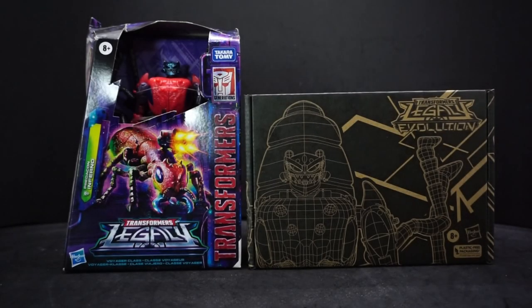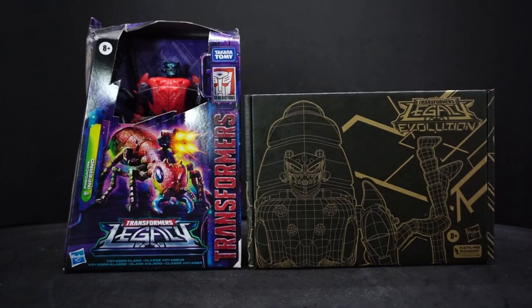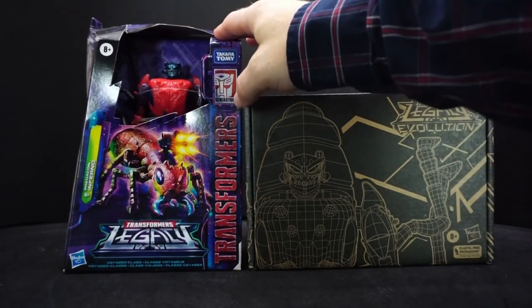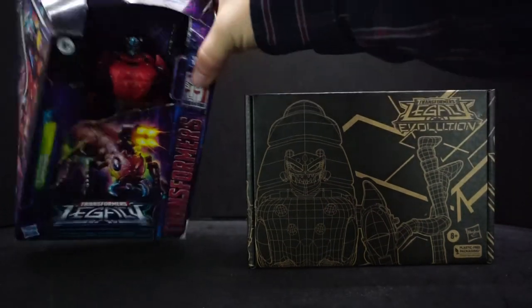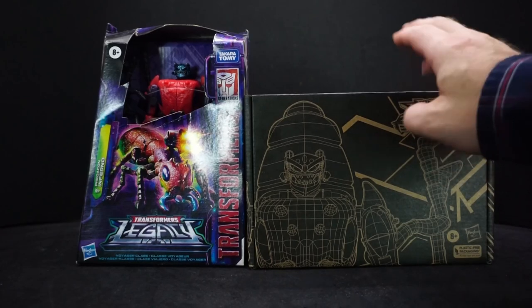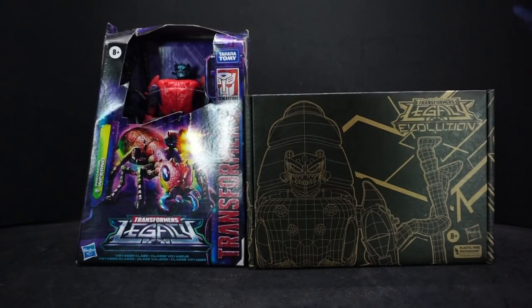Hey everyone, Ava Paula here. Today we're doing two transformer reviews in one. One of them is part of the Transformers Legacy line and the other one is Transformers Legacy Evolution. This one just came today, and this one's been out for quite a while — as you can tell, the box is a bit messed up. I've had it for a while and just forgot to review it. This one just came out and it's pretty much a repaint of this one.